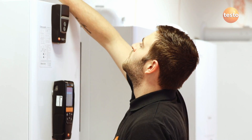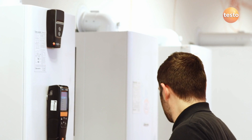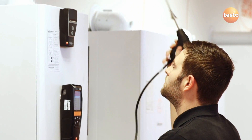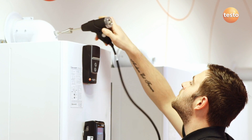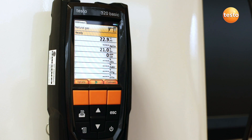Now insert the probe into the flue using the cone to make a seal around the test point, and if necessary adjust the depth of the probe so the tip is in the middle of the flue. With the probe now in the flue and the analyzer ready, press start to begin measuring.